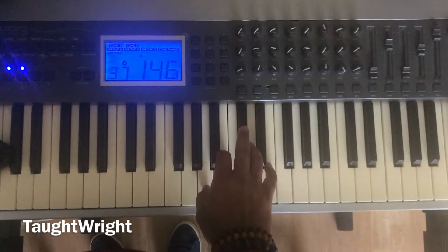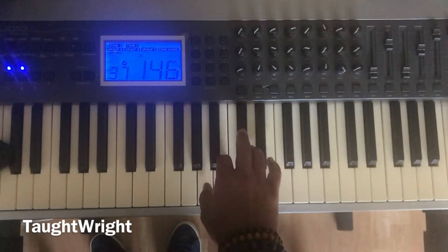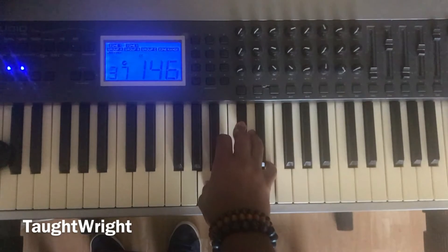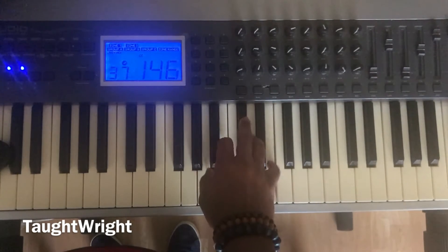Now the A major chord: one, three, five. Play. Again, one more time. Now let's play the entire exercise: one, two, three, four, five, one, five, one. A major chord. Again: one, two, three, four, five, one, five, one. A major chord.